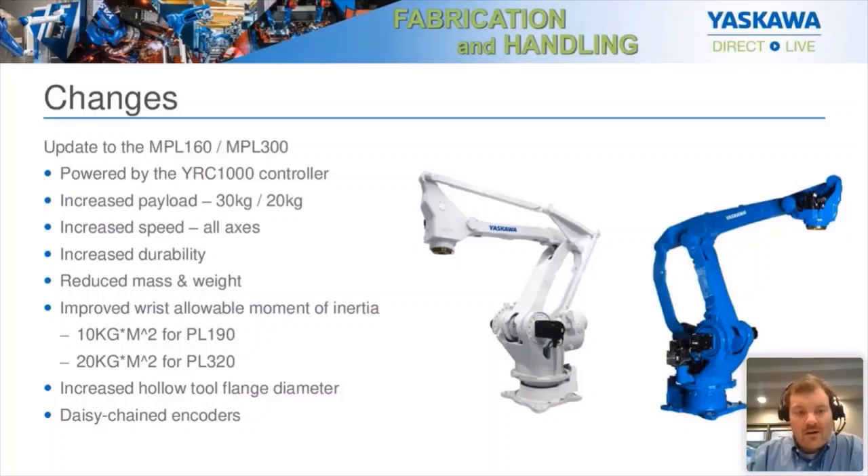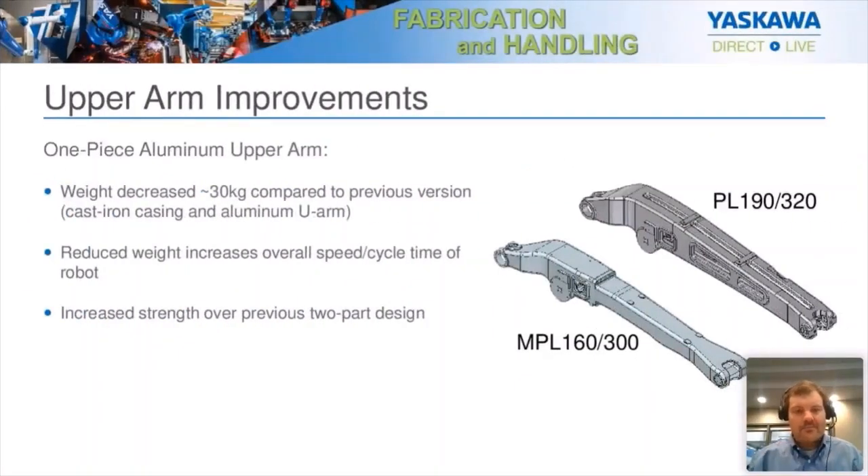It also reduced the mass overall and the weight of the robot — not only the entire robot, but specifically the upper arm. Most of the time, even though every nut and bolt was touched on this robot, most of the work was spent on the upper arm. The old version was a two-piece design, half cast iron and half aluminum. The new version is a one-piece casting of aluminum, which decreased the weight about 30 kilograms compared to the old version. Since the weight is decreased, it allowed us to get a lot more speed out of the robot because there's less rotational mass being moved around by the S-axis — giving us a big cycle time increase.